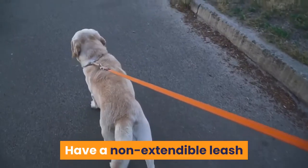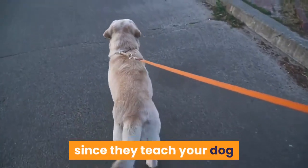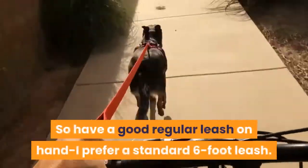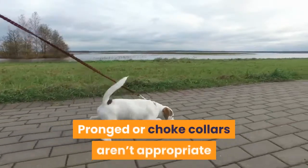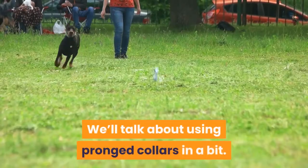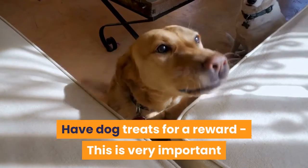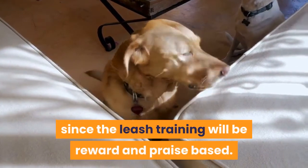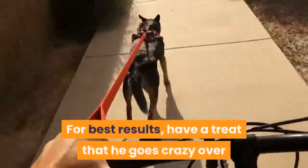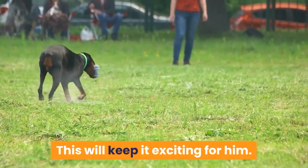Have a non-extendable leash and standard collar. Extendable or retractable leashes won't work since they teach your dog that to have more freedom he only needs to pull harder. So have a good regular leash on hand — I prefer a standard six-foot leash. Pronged or choke collars aren't appropriate when you're first starting, so go with a basic collar. We'll talk about using prong collars in a bit. Have dog treats for a reward — this is very important since the leash training will be reward and praise-based. For best results, have a treat he goes crazy over but isn't given at any other time, only while leash training. This will keep it exciting for him.